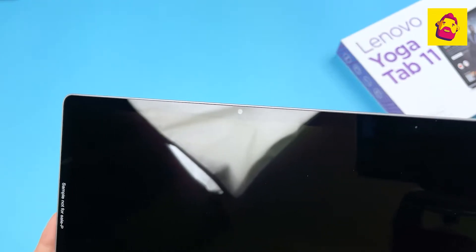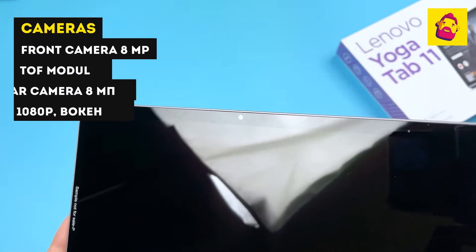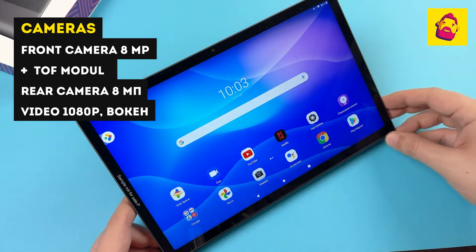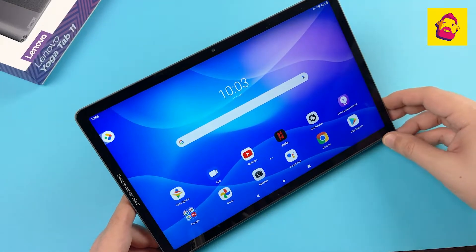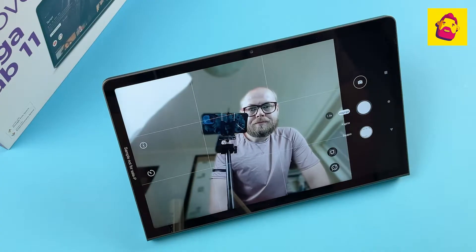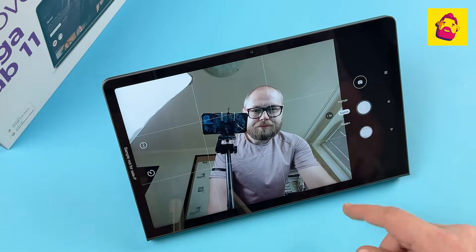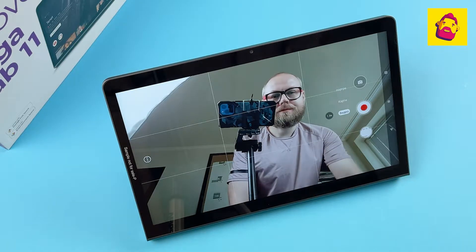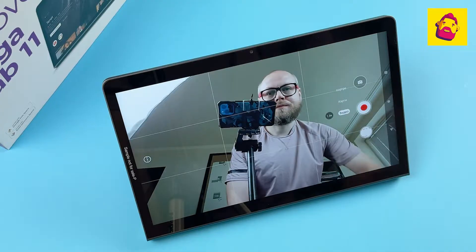Now a few words about using the tablet for work. The front camera also serves for face unlock, which is the main unlocking method here — it works quite fast and stable. Of course it's also used for video conferencing: inside is an 8MP module capable of recording video in Full HD, complemented by a scene depth sensor that allows you to blur the background in real time.